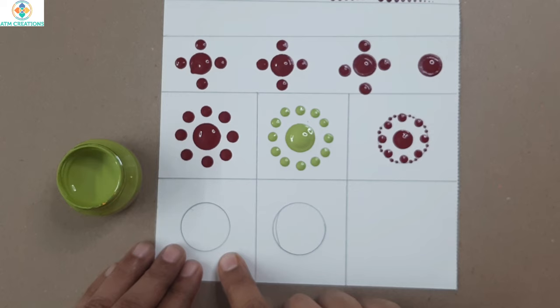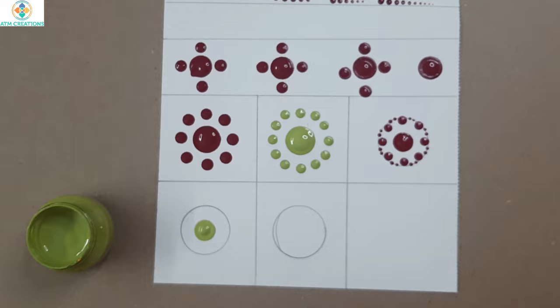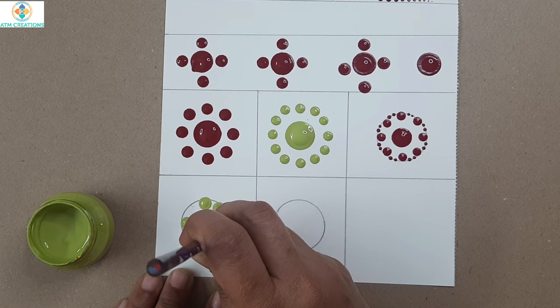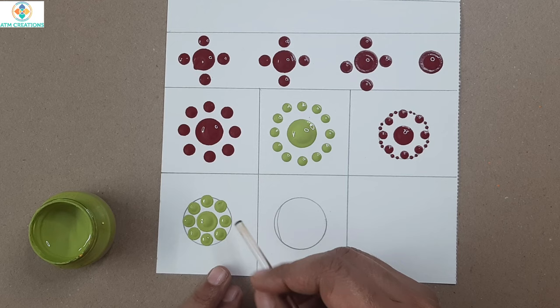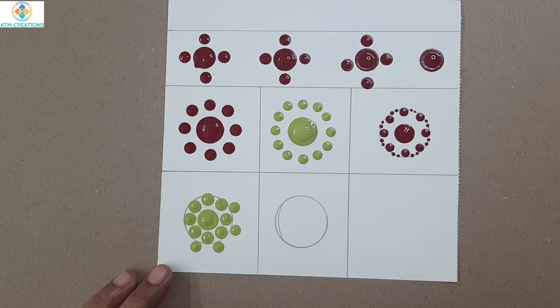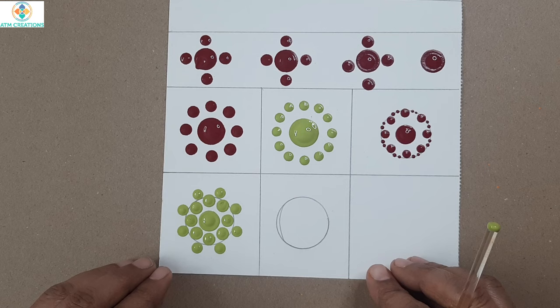For the next pattern, I keep a center dot then eight dots around it using this tool. The next step is to keep eight more dots outside the circle line but in between the existing eight dots. These are some of the basic patterns you can practice more and more to gain expertise in using the tool and producing the dots.